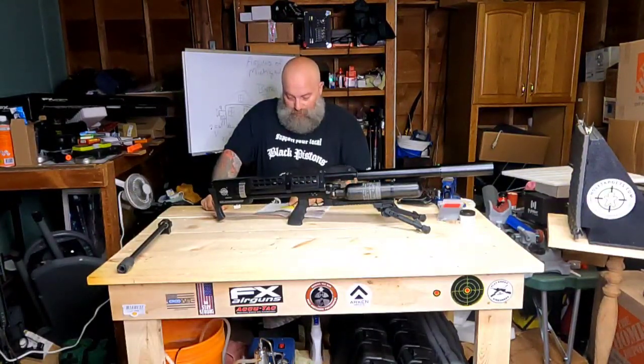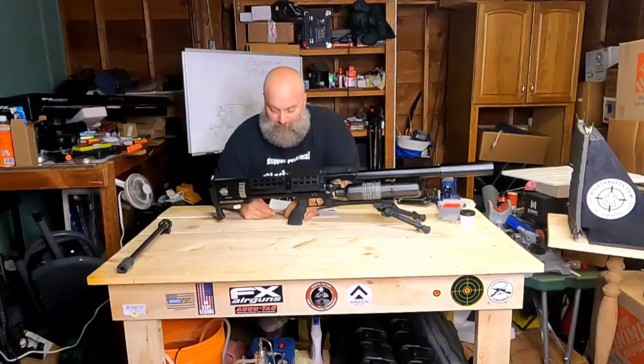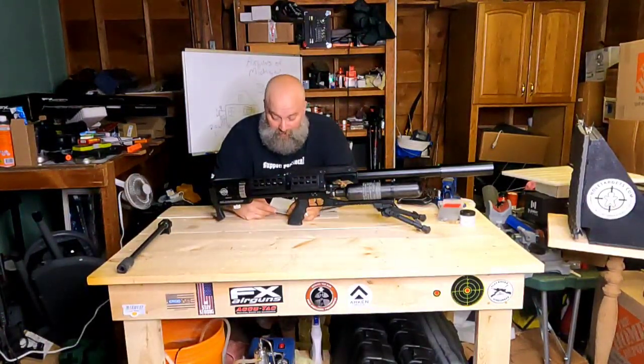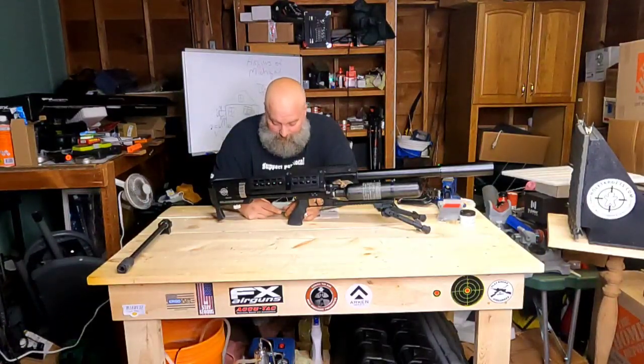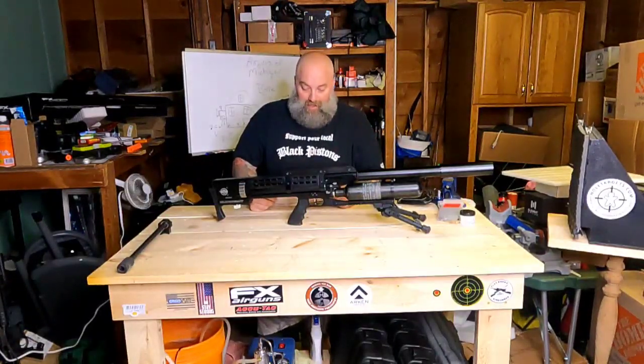Some maintenance tips from the manual: always keep at least 140 bar in the gun at all times, and never use petroleum-based lubricants — for obvious reasons. If you do have a problem with it, the manual recommends sending it back to the manufacturer.